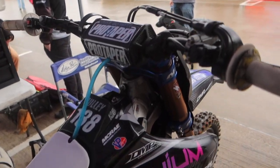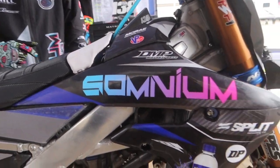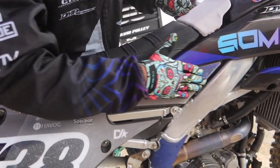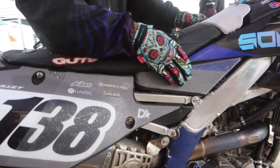Split does the graphics. Somnium is our race team — they do seat covers, butt patches, and Split does custom gripper cutouts for me for gripping in the whoops on the side panel and on the gas tank.